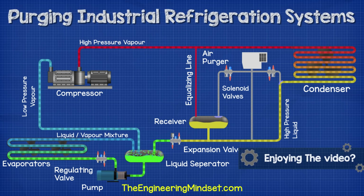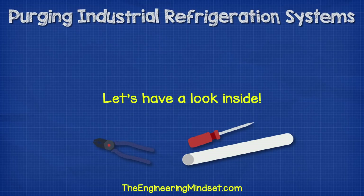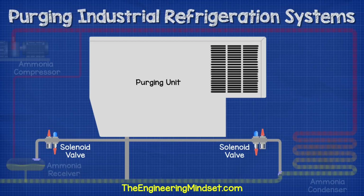We also have another pipe connected back to the liquid line. This will act as a drain and return any ammonia which is collected during the filtering. Let's have a look inside the purging unit to see how one operates. I've just illustrated this a little differently to make it easier to see. This part is our ammonia refrigeration system and this part is the purging system.